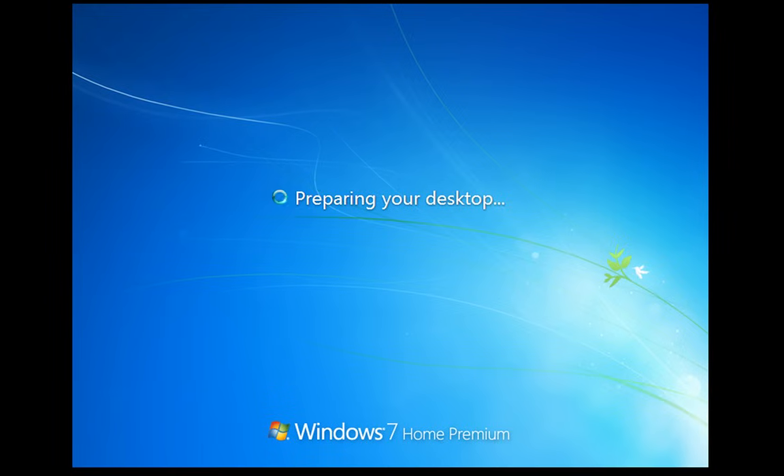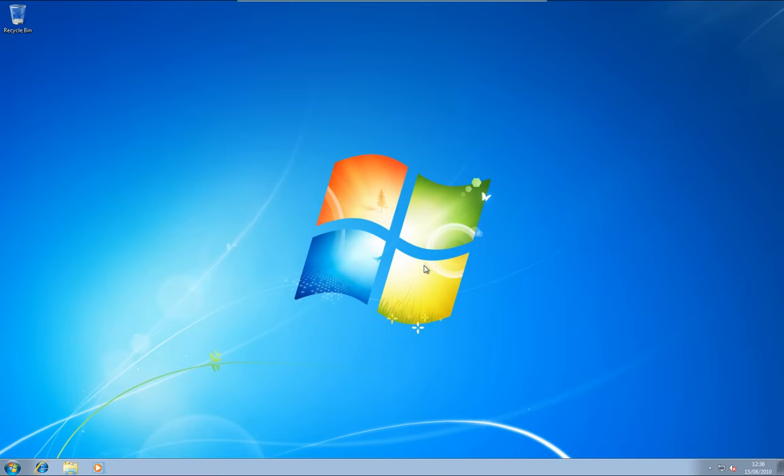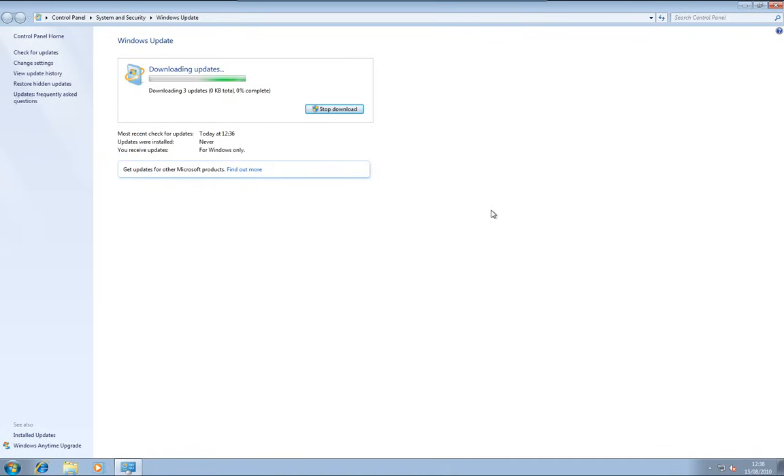Windows is just going to finish up here and get the system ready for use. There we have it. Windows will now update. Automatic updates is turned on by default and I recommend that you leave that there — it needs to update.